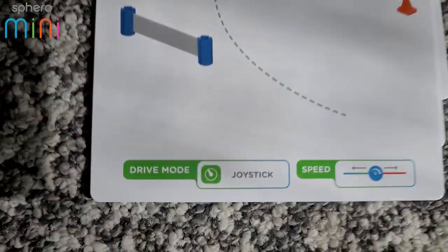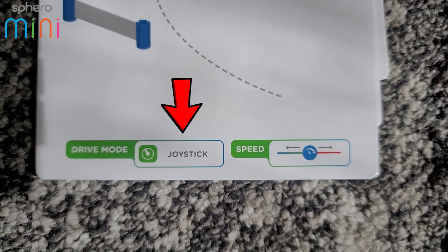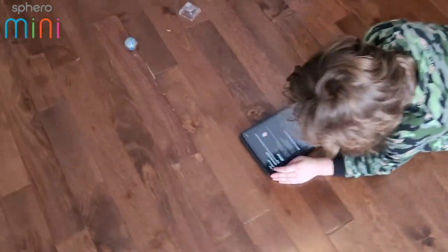This one is called Speed Freak. On the bottom it tells you what to use — this one uses the joystick and it tells you where to set the speed, which is pretty cool. You can load that up on the app — there's a software update.